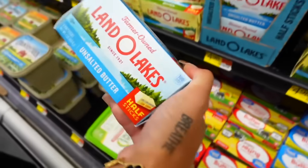Now we need butter — unsalted butter. Unsalted, so there's no salt in there at all. That's what the recipe calls for: unsalted butter.